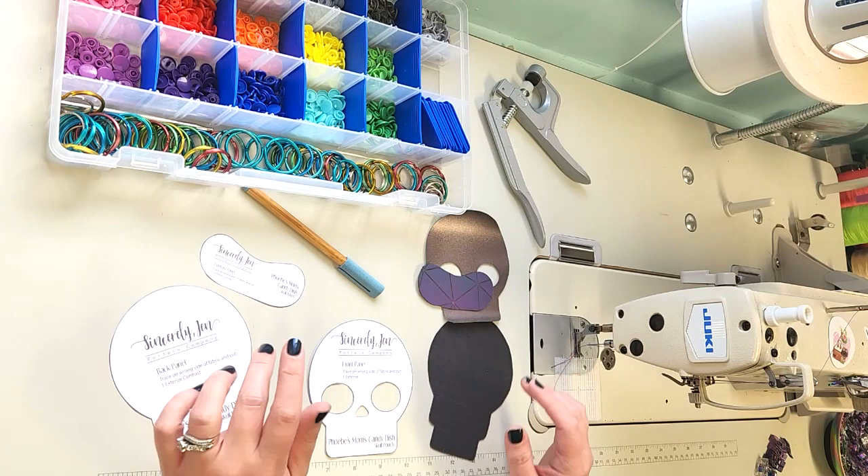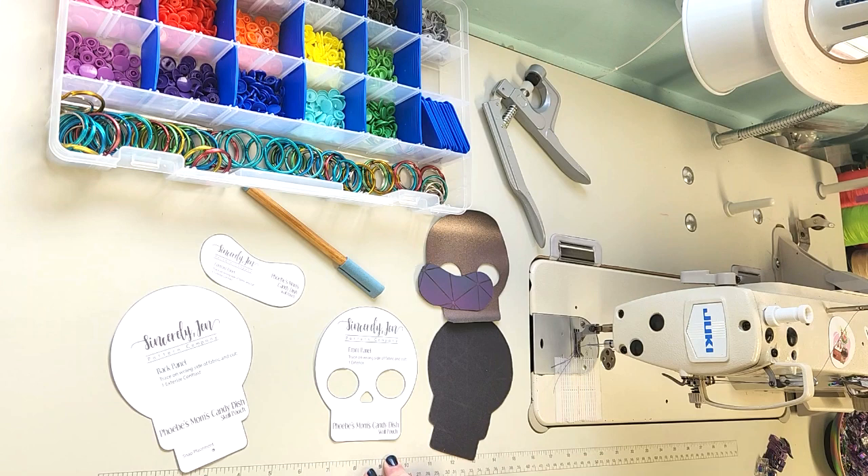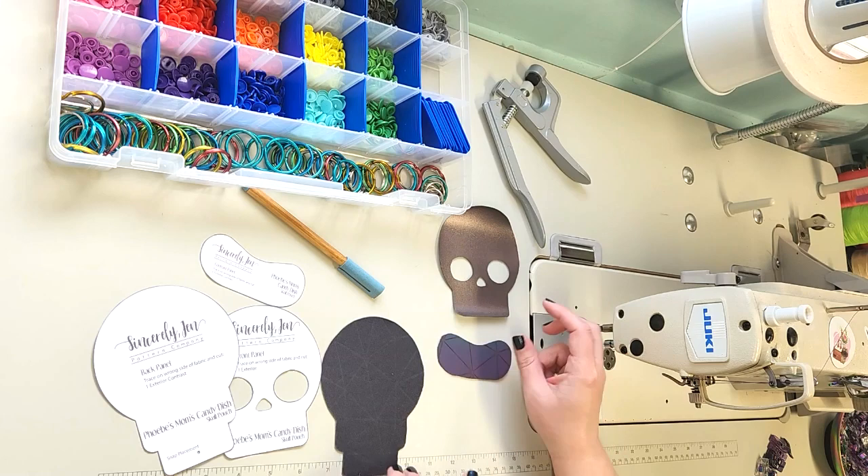Hi, I'm Jenny from Sincerely Jen Patterns. Welcome back to my channel. Today we're going to make Phoebe's Mom's Candy Dish Skull Pouch. If you're curious about the names of my patterns, if you watch the show Friends, you'll see where it all comes from.